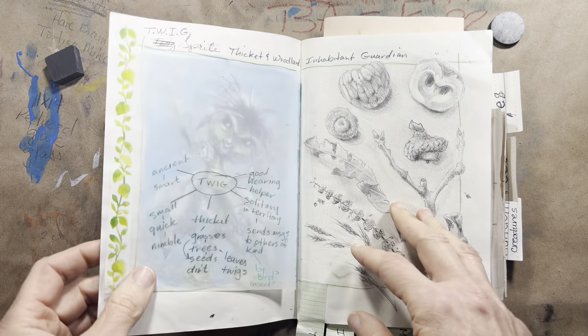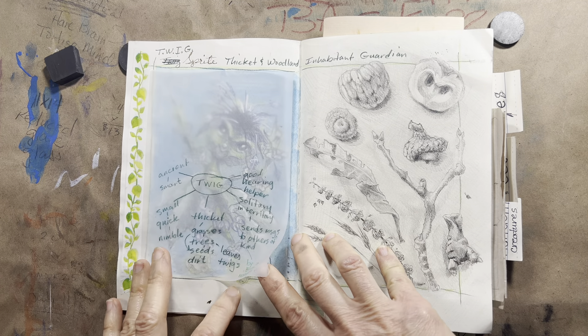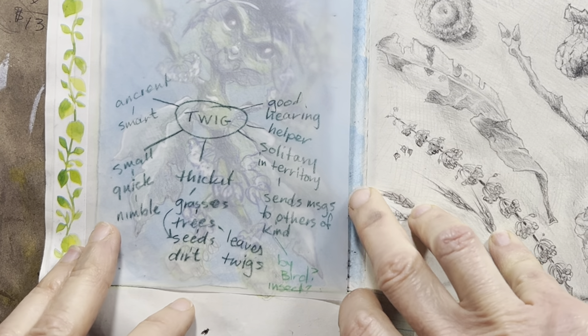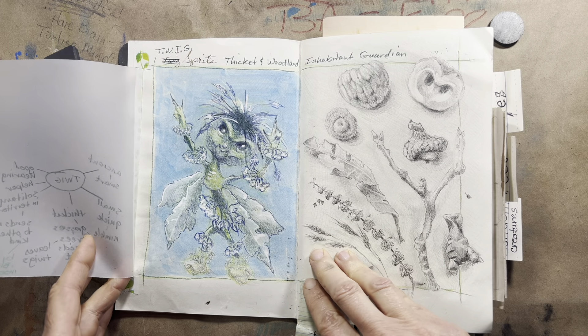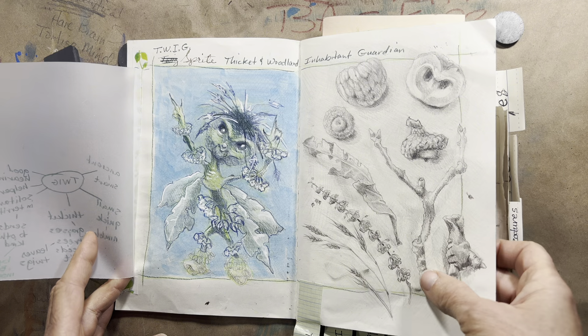So there's the Twig Sprite and his overlay with just some words that I felt applied to him. He has good hearing and he's a helper. He's solitary in his own territory. Sends messages to others of his kind, maybe by bird or insect. And then the sketch — I really like how the pencil sketch came out.